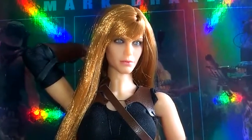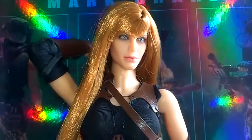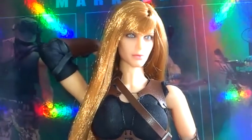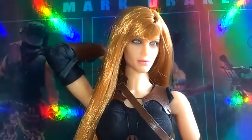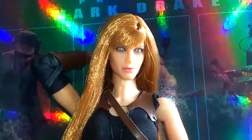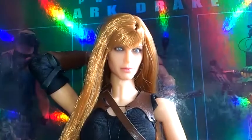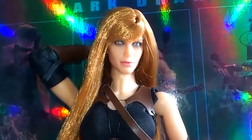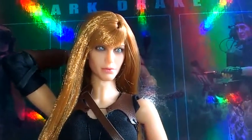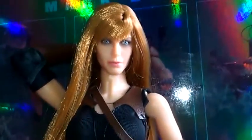Hi fellow YouTubers and 1/6 scale figure collectors. This is Liker of the Underworld back again with another figure show — shall I say it's not really a review. This is another of my monster hunters. You might have seen previous videos where I had two Jade Van Helsing figures I customized a little bit. This is the next one I'm going to start to customize a little bit more — this is the Dakota figure from the Dead Cells series. Side girl type figure.